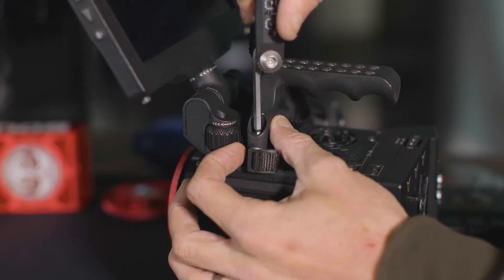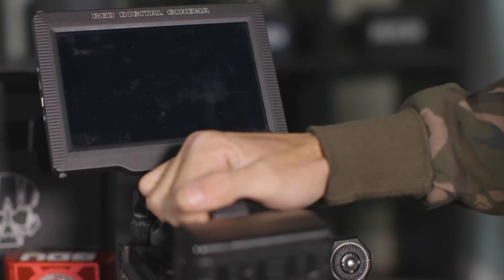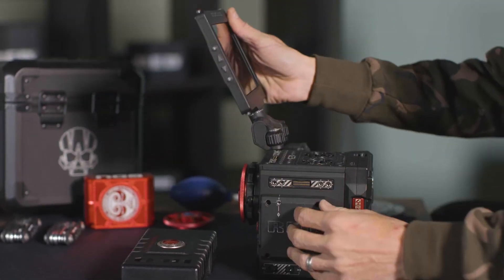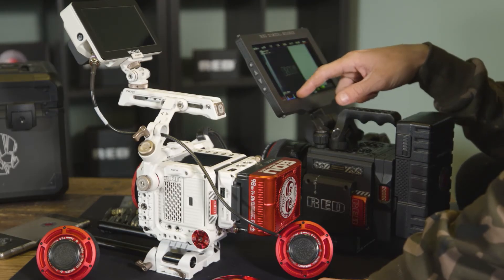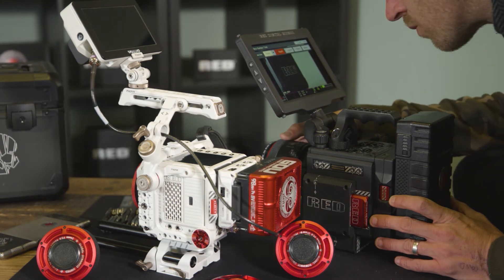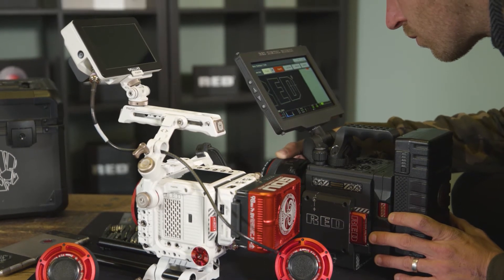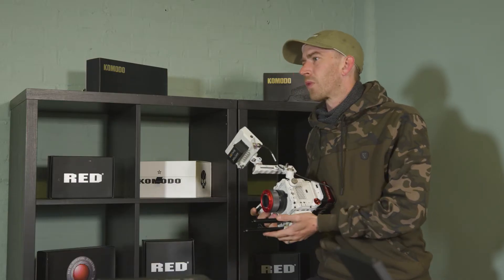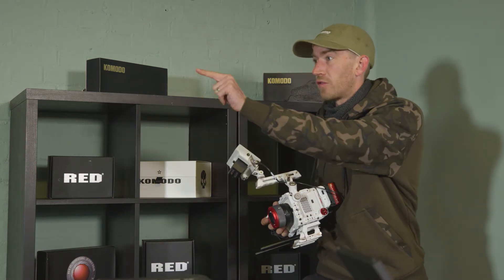You build what works for you, but there are some necessities — it needs power, so some sort of production module on the back. As for monitors, there are a few choices: a 4.5, 5, and 7 inch, and even an ultra bright one now. Personally, I prefer the larger monitors. Media also needs consideration — mag cards can be quite expensive, and when shooting at higher resolutions you burn through media a lot quicker.